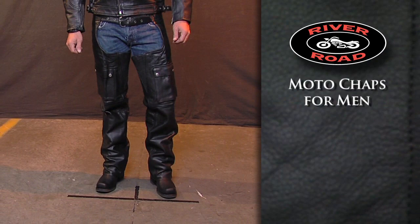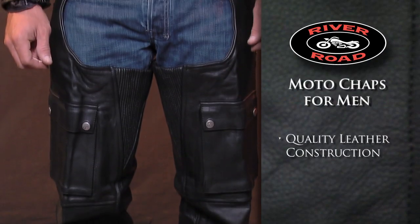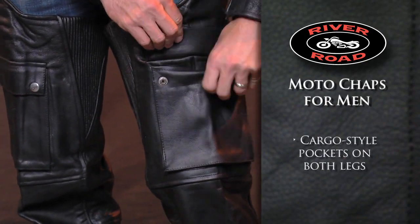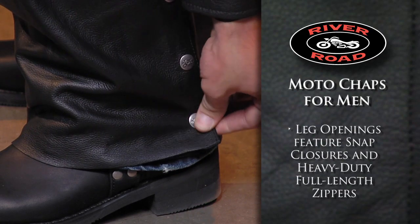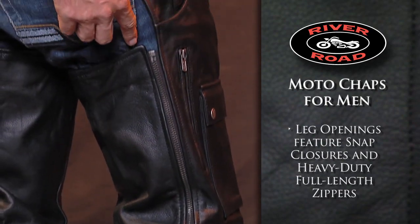The Moto Chaps for Men are made from a quality leather that provides protection as well as a great look and feel. Cargo style pockets on both legs offer plenty of storage space. Leg openings feature snap closures and heavy duty full length zippers for easy on, easy off.